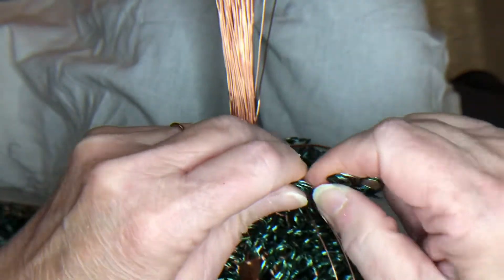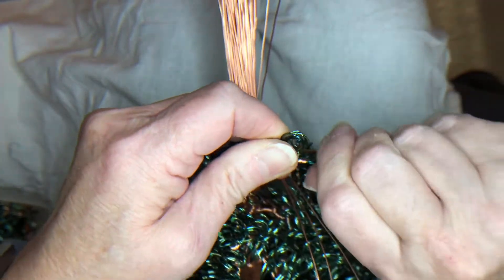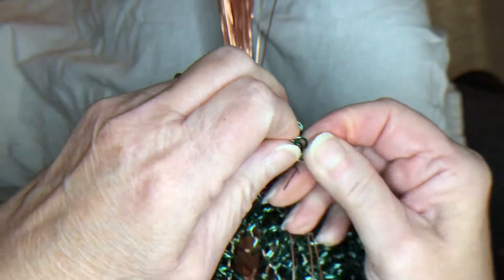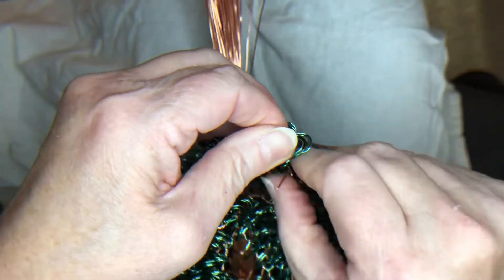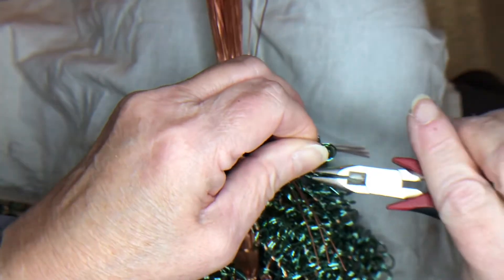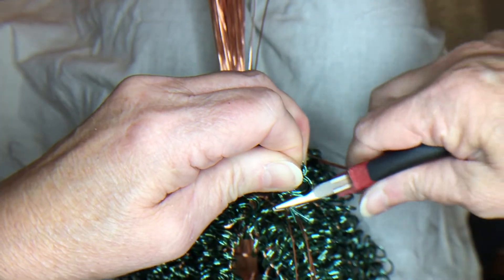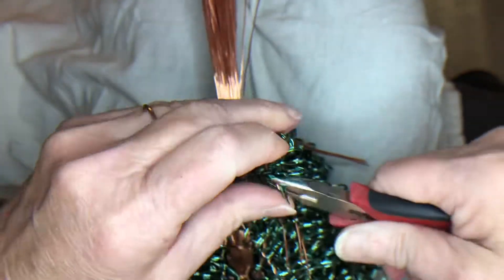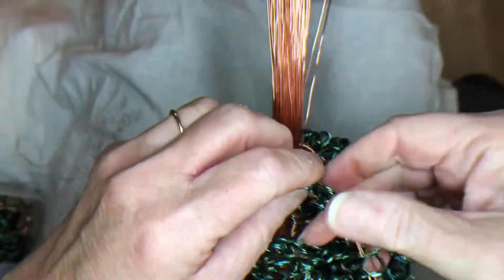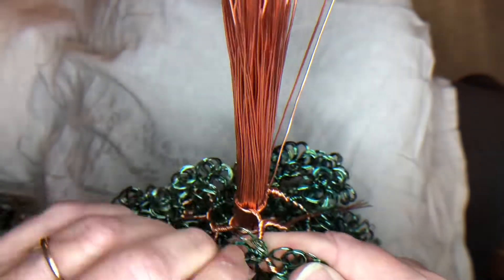I'm almost at the end of the copper wire, but I'm going to continue to twist the wire all the way down. Taking my pliers at the very end of the branch and twisting them nice and tight — I need to have it nice and tight at the end. You can see this is the wire that's connected to create the branch.